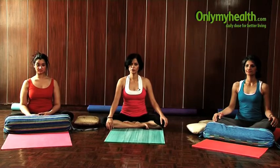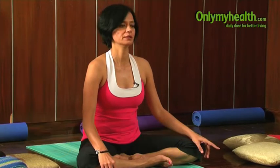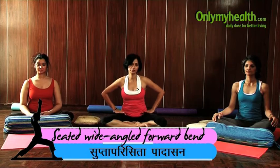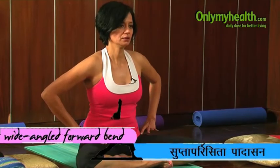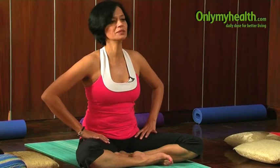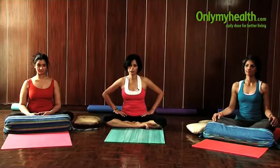The next pose we are going to teach you is the Supta Parishrata Padohasthasana — seated wide-angle forward bend. In this pose, we are going to open our pelvic area, make the pelvic area really flexible, and this is what is going to help us at the time of labour and childbirth.